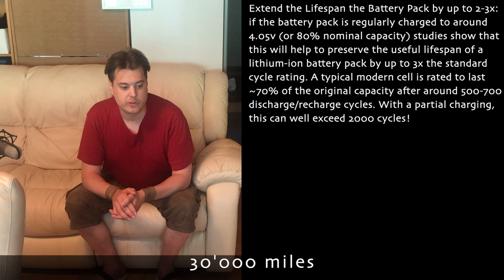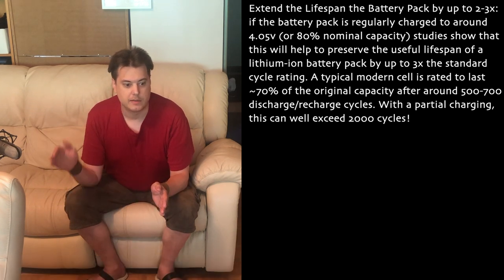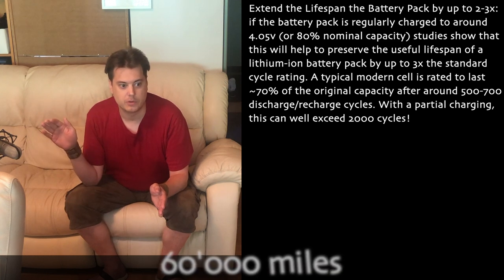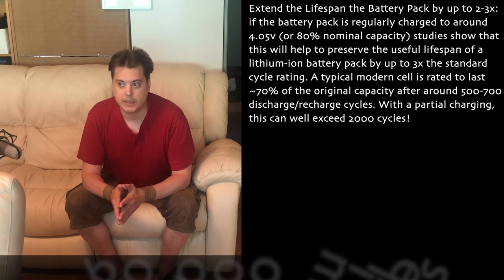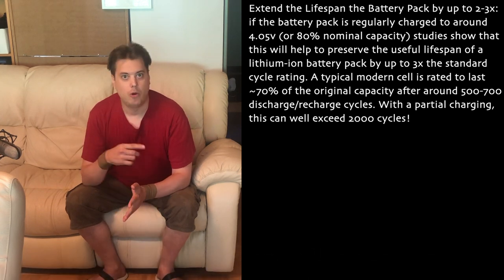With 80% charging, it would only drop to 70% at 60,000 or even up to 90,000 miles. I've been following the forums very actively and reading about people's riding habits all over the world, and I know of one single electric unicycle in the world that has been ridden all the way to 30,000 kilometers — that's not even 20,000 miles. So this feature can extend the battery life from 30,000 miles, which is obviously completely unnecessary.